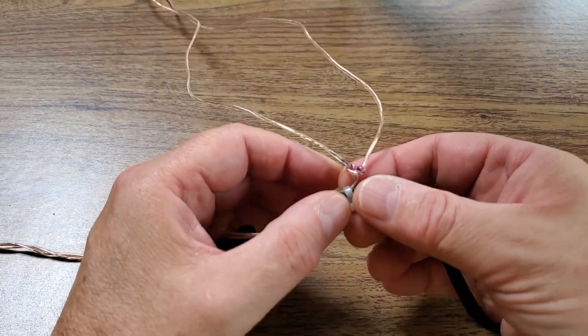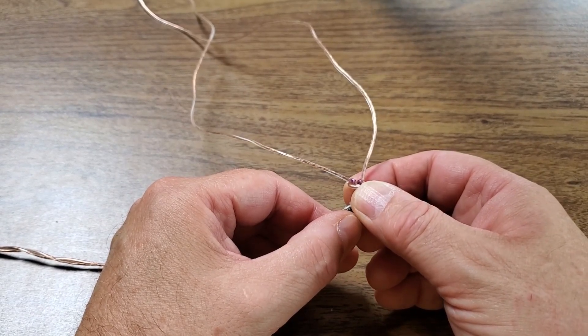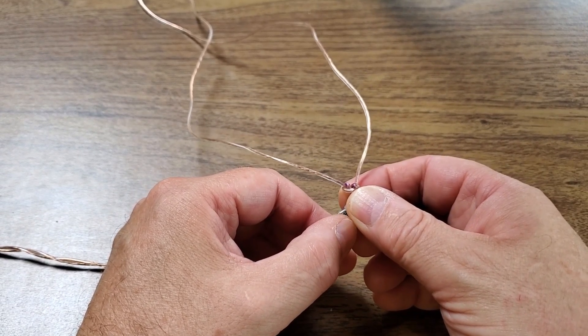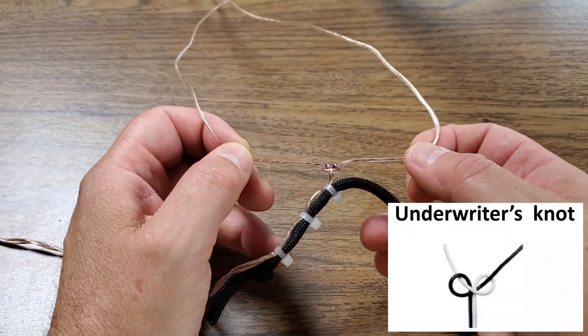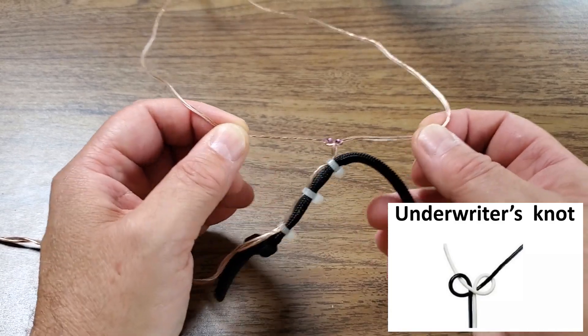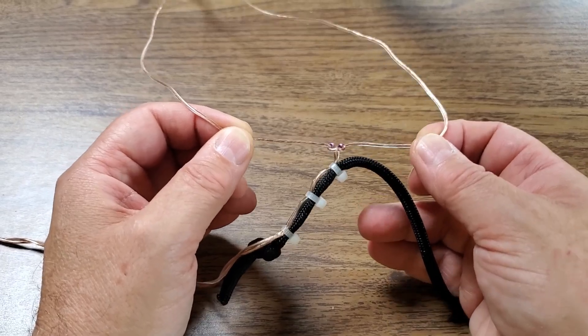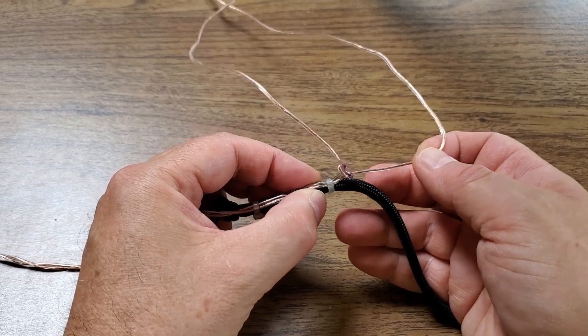After separating the two to the point that I marked on the speaker wire, I then tied an electrician's knot, which is shown in an inset. It's also known as an underwriter's knot or a lamp cord knot. Any tugging on these two legs of the doublet antenna will not open up the twin lead feed any further.